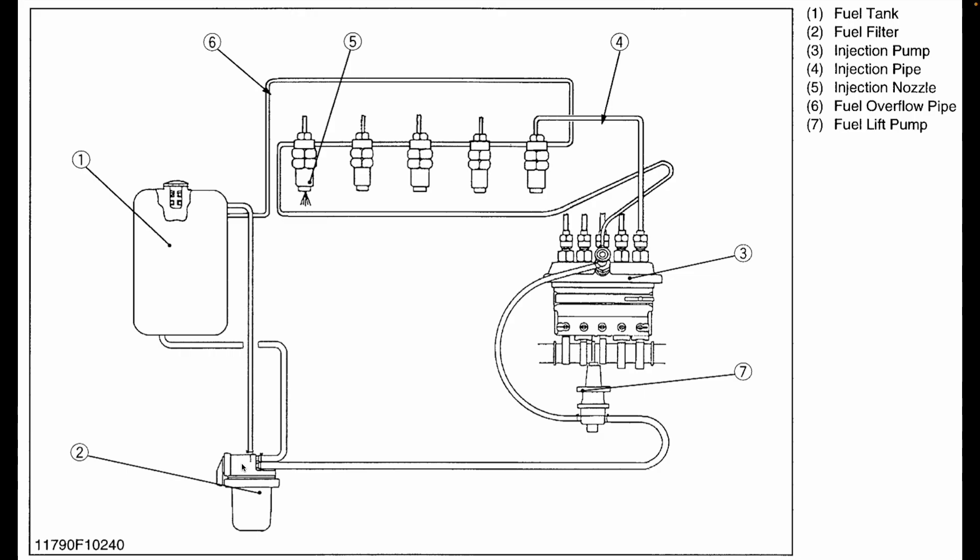Everything from the tank, through the filter, through the lift pump — that is the low pressure side of the system. This system operates at just a few psi, provided by a diaphragm in the fuel lift pump that moves back and forth. It's the movement of that diaphragm that provides the suction required to pull the fuel through these lines. The high pressure side begins with the fuel injection pump. It has five ports because this is a five-cylinder engine, and each of those five ports delivers pressurized fuel at about 2,000 psi to the injectors. There is also a fuel return line — if any excess fuel builds up in the injection pump, it will return to the tank through that line.